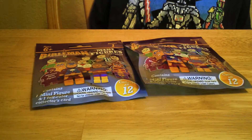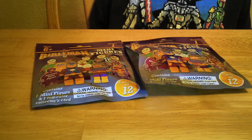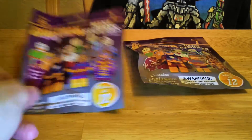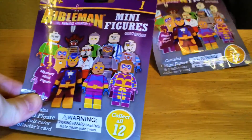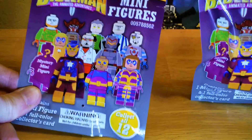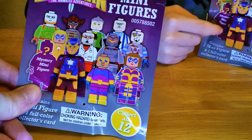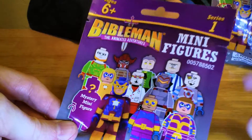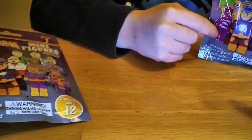We found these at a family Bible store or bookstore that was going out of business, and they had these Bible Man minifigures. It says there's 12 to collect. They're kind of like Legos, only they're not real Lego. There's series one — I don't know if there are other series. Ethan is pointing out that there's a mystery minifigure.